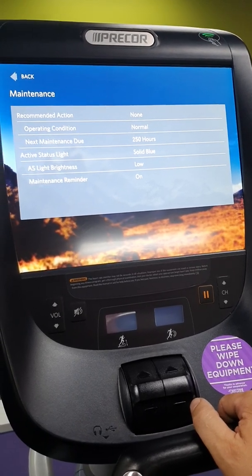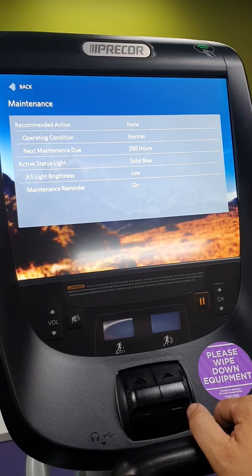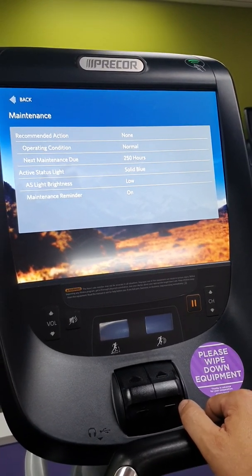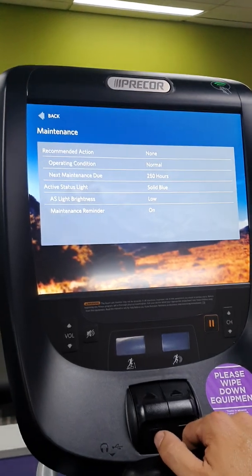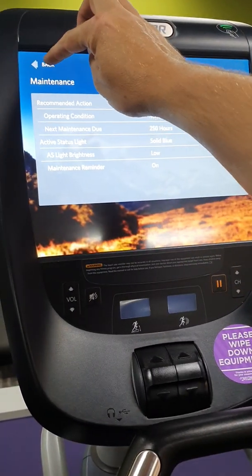If the status light is flashing blue, it's due for a service. If it's flashing orange or yellow, there's been a fault with the machine — you may need to turn it off and back on to reset it through the computer system, or you may need to call a service technician to look at whatever fault has come up.